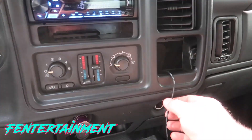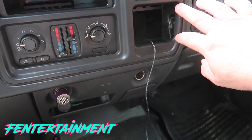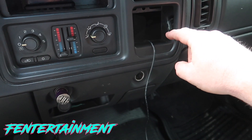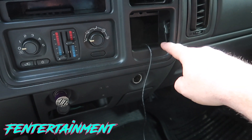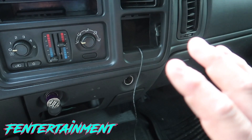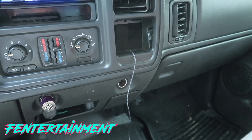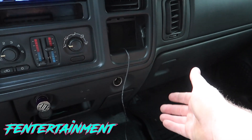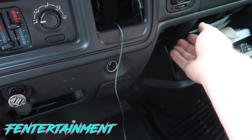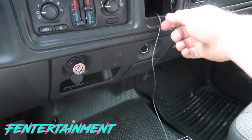The wire is ran through the dash and we're putting the screen where the old passenger airbag on/off switch plate was. I've taken that switch and tucked it behind the dash — I hardly ever change it, and if I need to I can just drop down the glove box to access it.